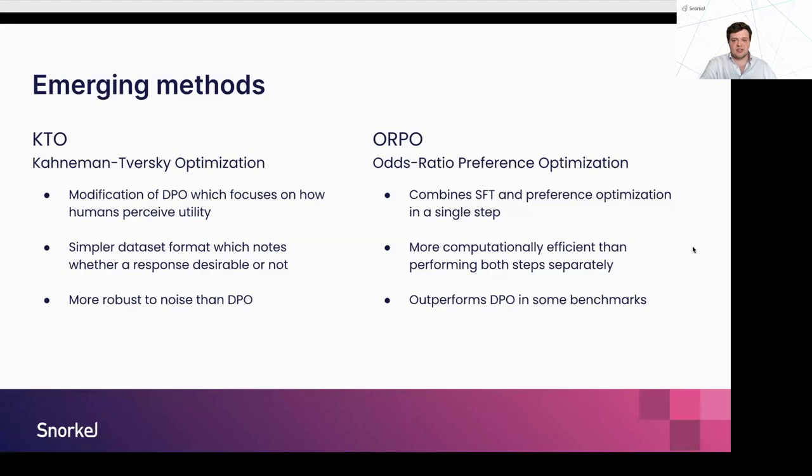ORPO is a different technique — Odds Ratio Preference Optimization. A typical pipeline involves supervised fine-tuning and then separately some sort of preference optimization. The authors of ORPO found it was much more computationally efficient to combine these steps together into a single loss function with two components. They found that not only is this more computationally efficient, but it can outperform techniques such as DPO on some benchmarks.